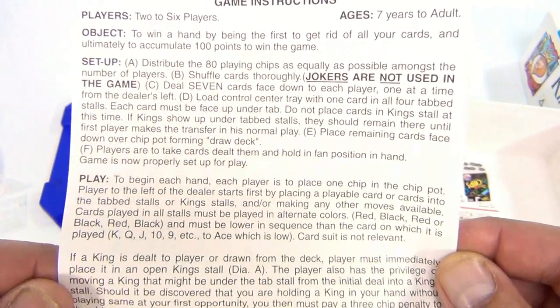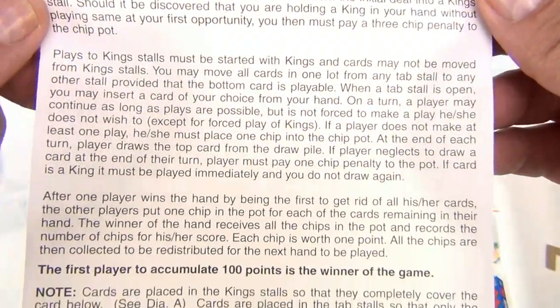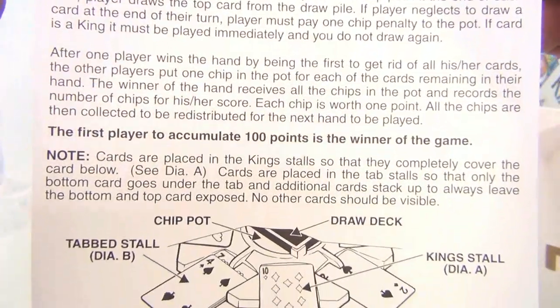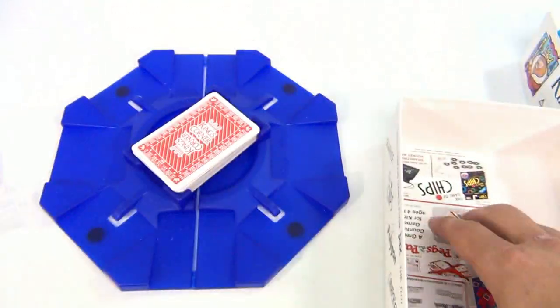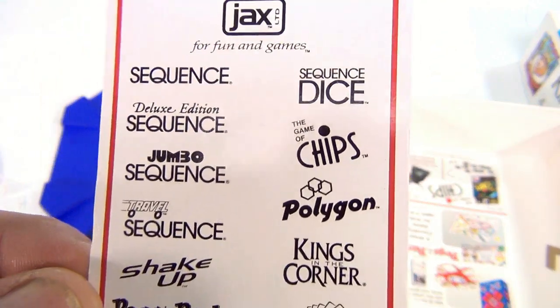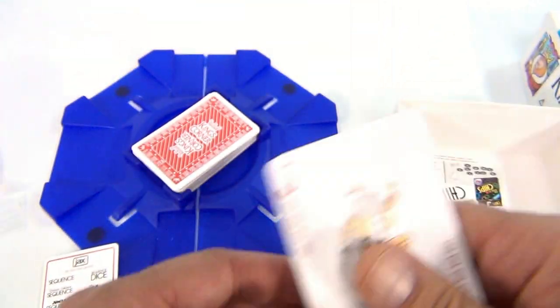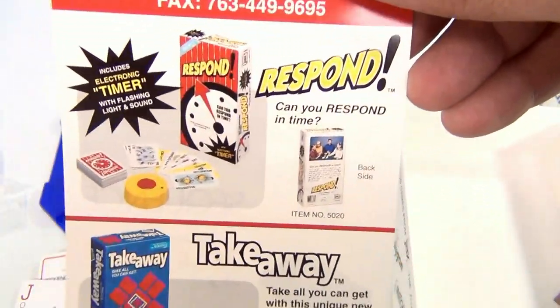I always show you the instructions if I have them — you can pause and enlarge the video at any time to read them in more detail. I've already read you the key rules. There's also a flyer for different games we showed you in a previous video.